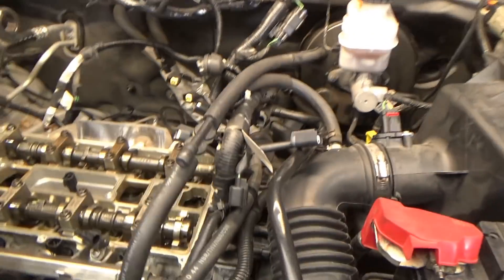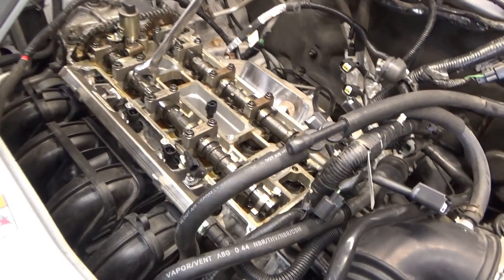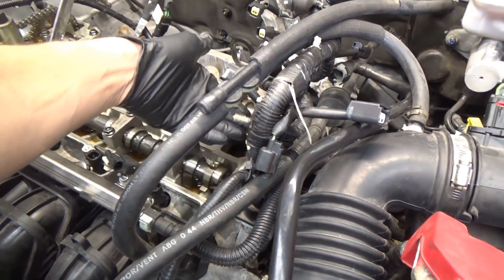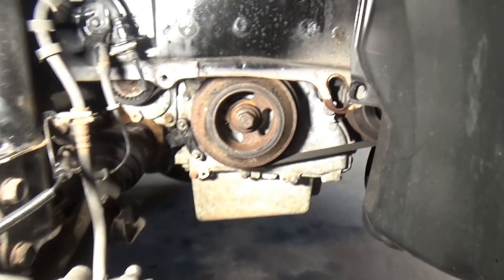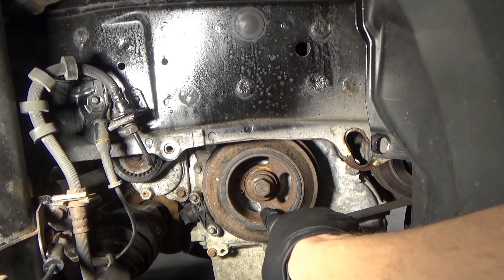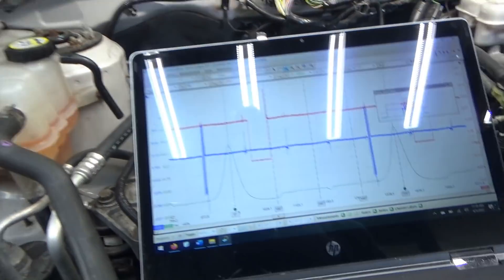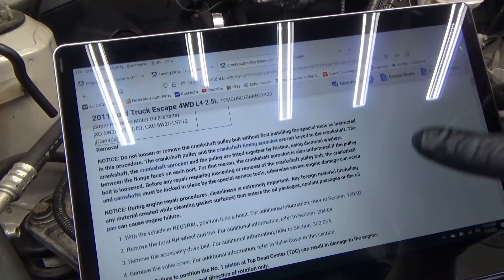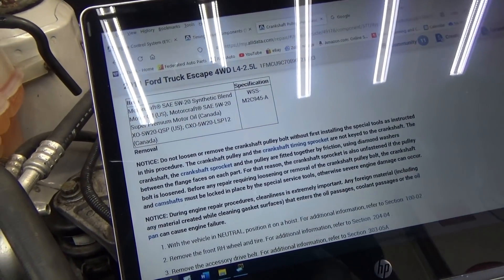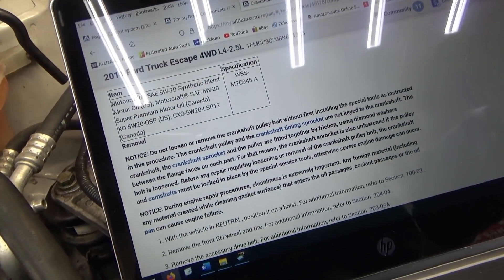What are the variables here? Could the cams be out of time? Well, we took the valve cover off, spun the engine over, and the cams — you can see those little cut-out notches — are supposed to be aligned with the cylinder head. Also the harmonic balancer: this die is supposed to be at the six o'clock position when the engine is at TDC number one.